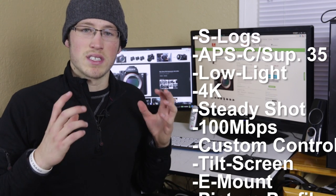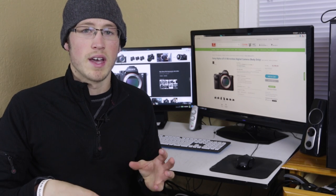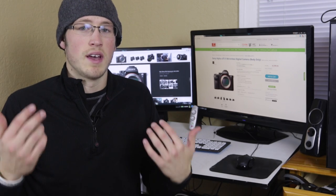Without knowing a whole lot going in, I had heard about S-logs, I'd heard about the crop to APS-C mode for 1080p 120, and lots of other things about it. But I'm actually about to get my hands on it and test it out, and I'm going to tell you guys what I'm learning. It is a learning process for me, so hopefully I can give you some good tips and let you know what I find out.